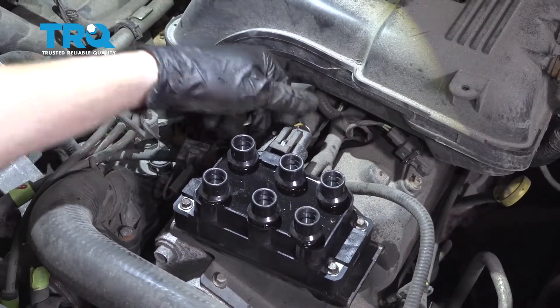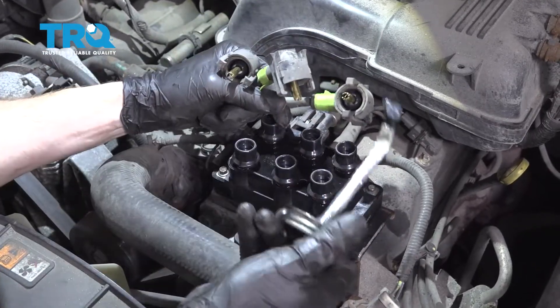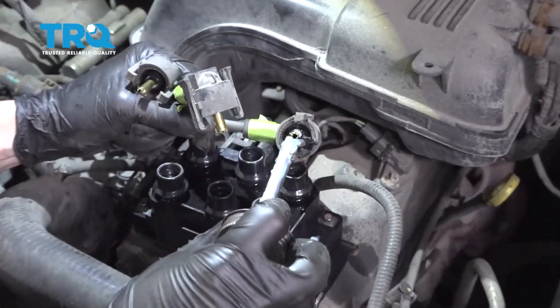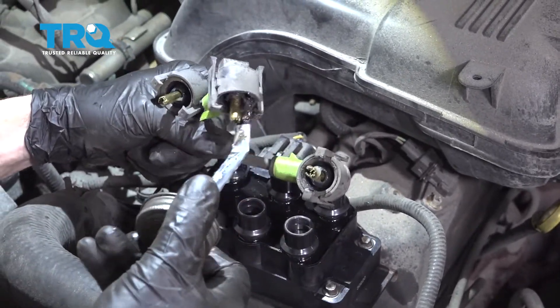That's super important. A little bit of wobble is okay. Next, we can move along to reconnecting our wires. To do that, it's a good idea to use a little bit of dielectric silicone paste — just get it right along this area on all of the wires. Once that's done, we can start connecting them in.